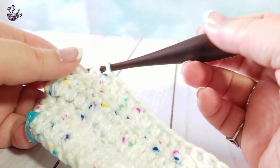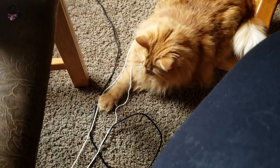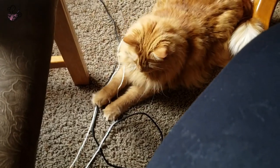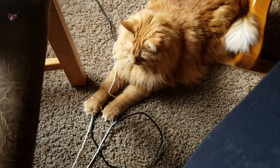We now interrupt this video for my adorable baby girl, Belle, who is excited to get involved. Isn't she just the cutest? And for those wondering, my crochet hook was fine.